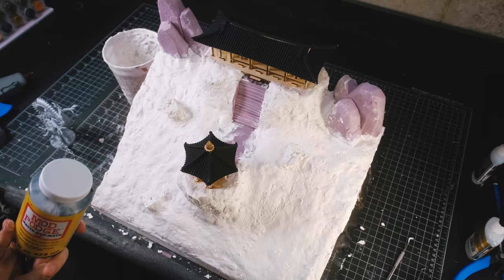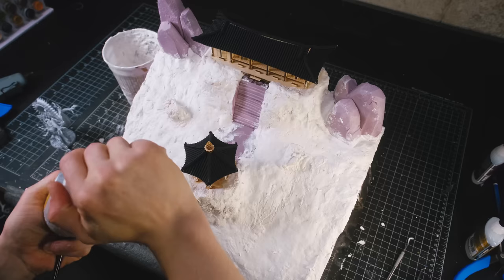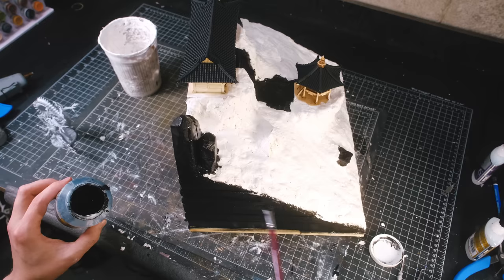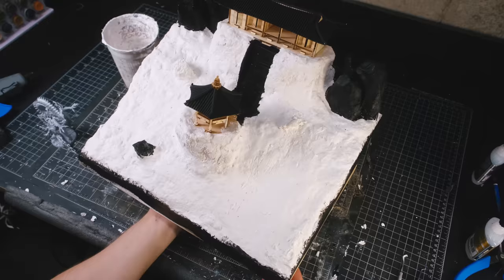To protect the rest of the exposed foam, I used a mix of black paint and Mod Podge. And once all of the foam had been painted black, I set the base aside to dry, and I took the dragon outside and primed it — and it was time to begin painting.